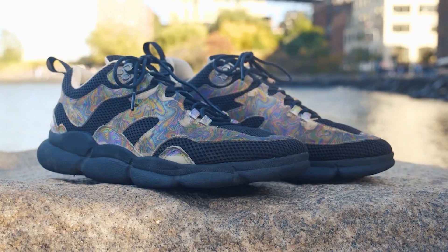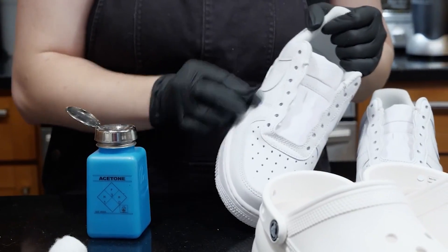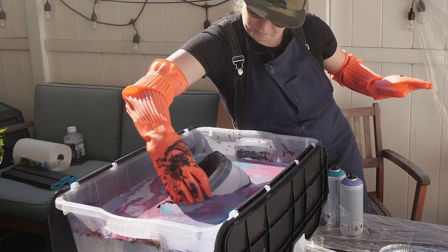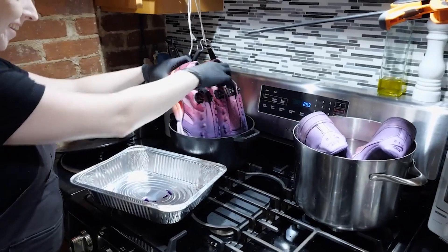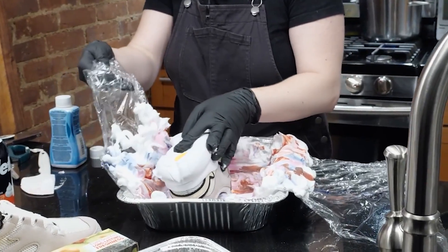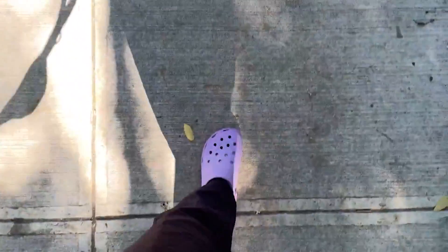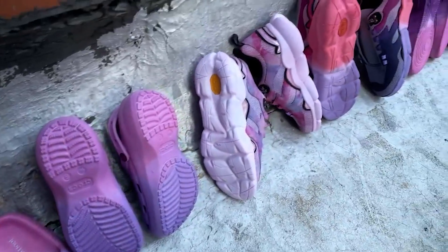Becky Stern has a great new video on different methods for creating your own custom shoes from boring plain stock. She goes through a few different techniques: hydro dipping using purpose-made film, hydro dipping with marbled spray paint, and two dyeing techniques — stove top dip dyeing and marble dyeing. She even street tests each of these to see how they hold up in the real world. Personally, I love the look of the two-tone dyed shoes, and it seems like they should hold up to regular wear too.